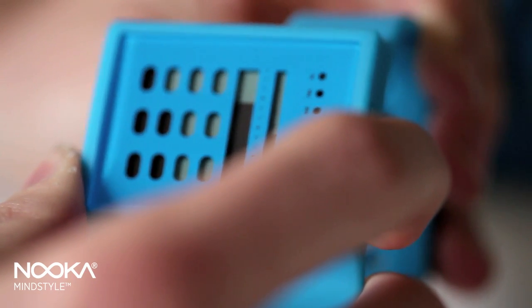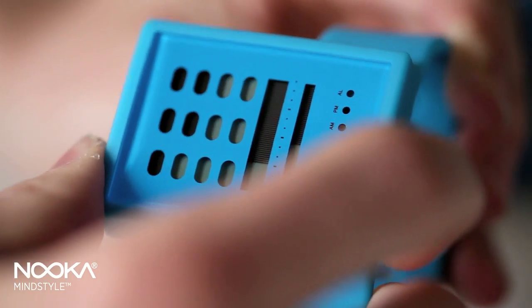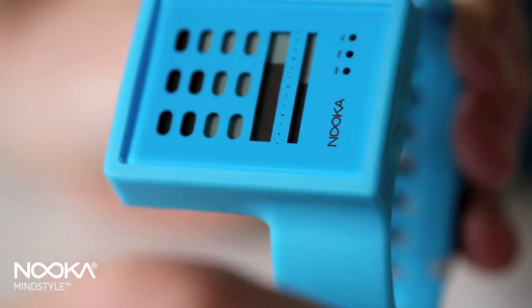What actually makes it truly ambidextrous is that the face can flip. Most watches can be worn on either the left or the right arm, but on this watch the face also flips when you press the button to do so. As an asymmetric watch, it's one of the nice added design features.